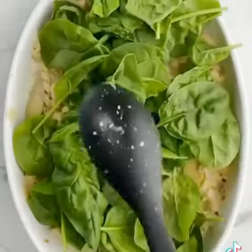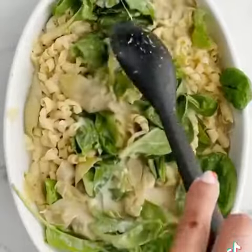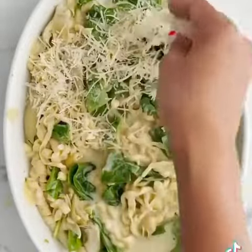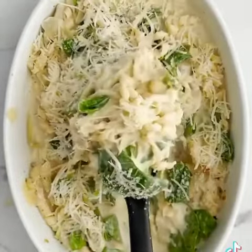So we need to add some fresh spinach, and the key here is to keep on mixing it and letting it sit, because the longer it sits it's going to wilt. Then we're going to top it with a little bit more cheese — some parmesan cheese.